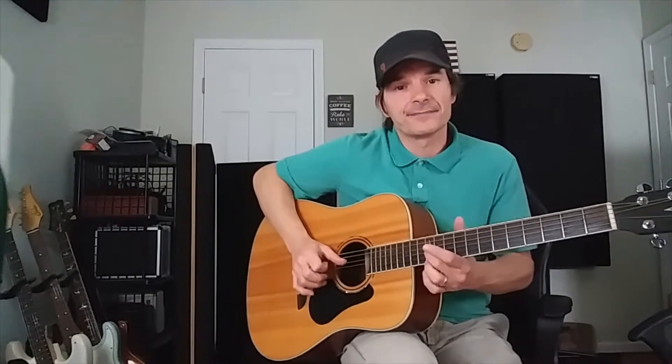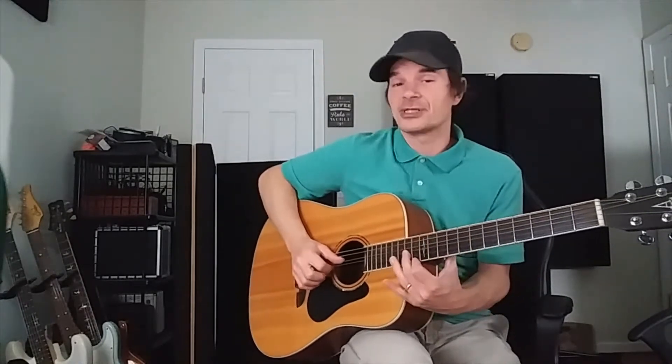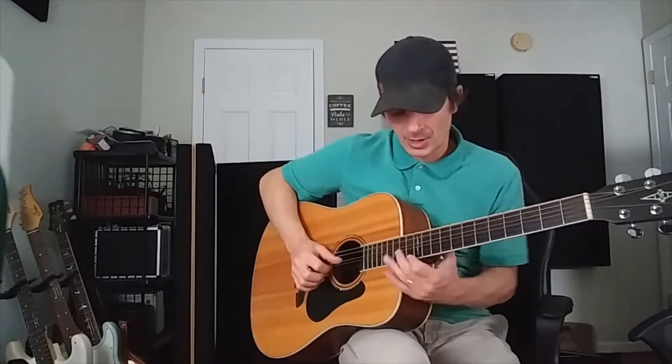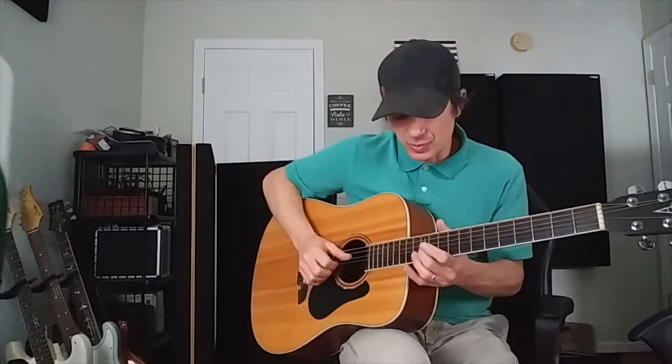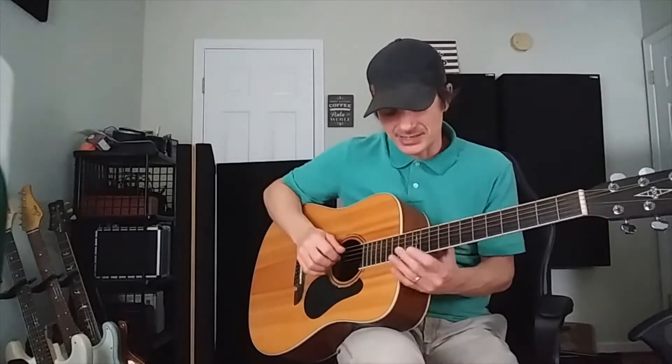Now I want to show you something that's a little bit more advanced, but it should give you an idea. Here is something you can use to get even more mileage out of this. Say we're going to start right here at 12 and 12 and go to 14 and 13. One of the cool things you can do is slide from the 12 to 14 — now that gives us a new way to make that stuff work.